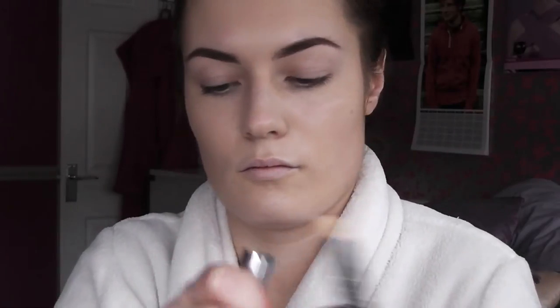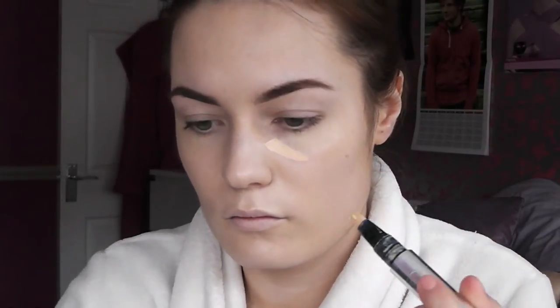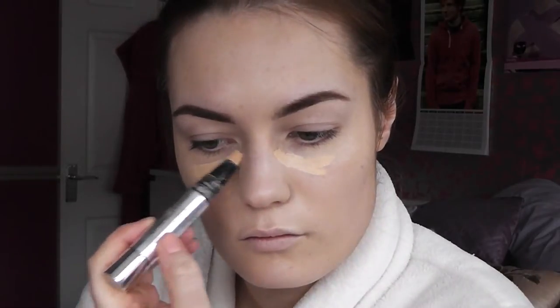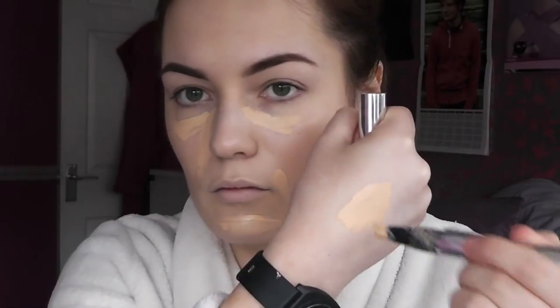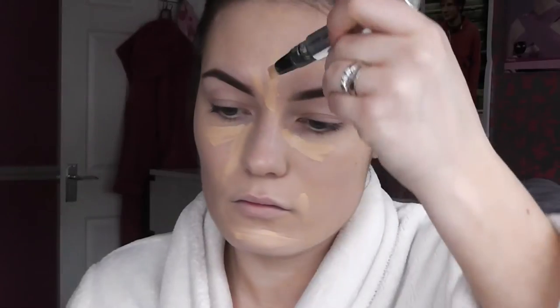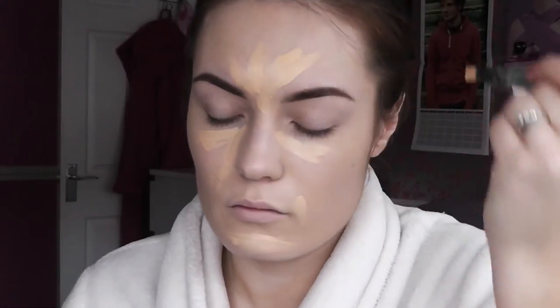Then I'm taking this Trish McAvoy Correct and Brighten concealer. It reminds me a lot of the MAC highlighting pens, the one in Light Boost. This is a tiny bit too yellow for me to be honest — it would be great on medium skin tones. I wanted to try it out but it didn't work out that well, it was kind of a bit too yellow. So I did in the end go over it with a lighter one. But this is really good if you're looking for a dupe for that — it's probably more expensive but it's very similar in the application and the formula.